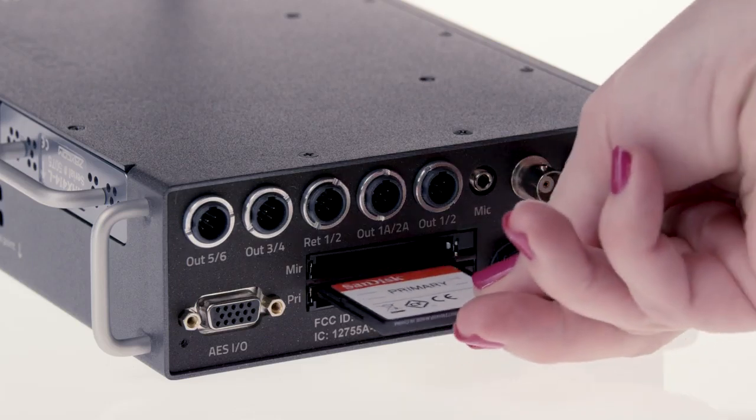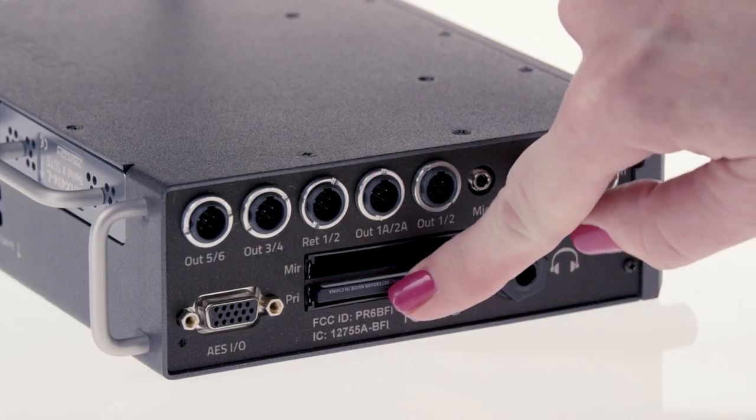Your mirrored audio is what you'll be handing off to post. This is generally a polyphonic wave file, but Nova can also generate an MP3 or mono wave files. Grab a CF card and insert it into the primary slot face down and cycle the power.